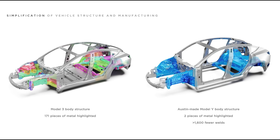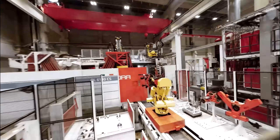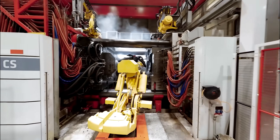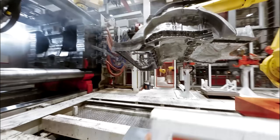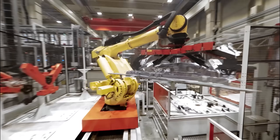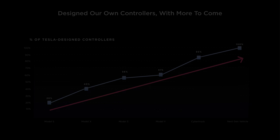Those range from the gigacastings introduced in the Model Y to the Etherloop network introduced in the Cybertruck. Whether that's by design and Tesla's been preparing for the unboxed process for years, or the unboxed process has emerged naturally as a happy accident from Tesla's first principles thinking, or both, I don't know. But one thing is for certain — it's taken Tesla over a decade to develop the expertise and innovations necessary to make the unboxed process work. So today, I'll walk you through those innovations, why they're important as standalone innovations, and why the unboxed process wouldn't be possible without them.